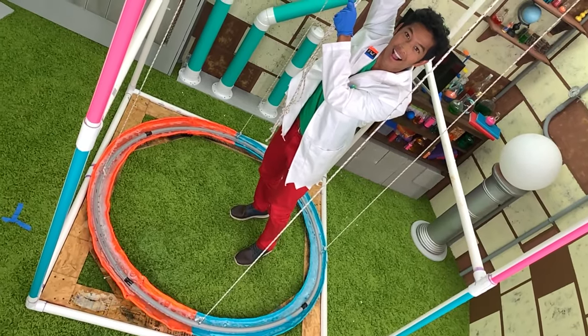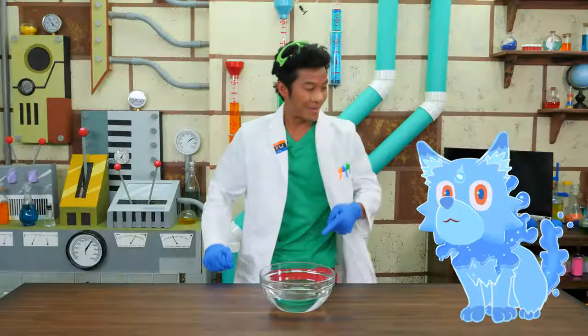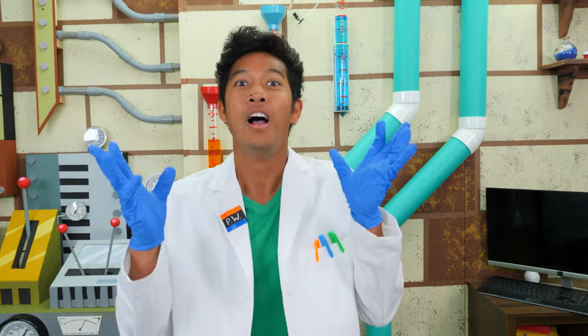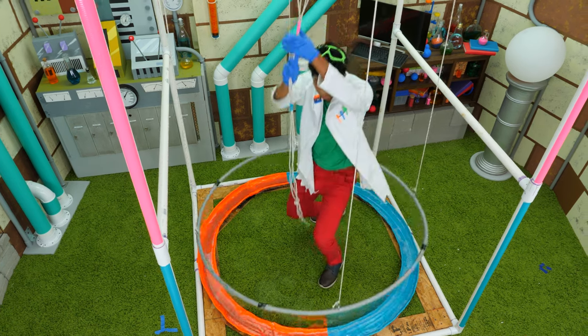Now that we have our tunnel built, let's make the scientific bubble solution. I'm going to need some help. Akuro! Hey Akuro, I'm going to need some H2O. Thanks Akuro. First we're going to use a little bit of this, a little bit of this, and then a little bit of this, and then to top it all off with a little bit of this. All our ingredients will mix together to make the ultimate life-size bubble tunnel mixture. Let's see if our scientific bubble solution works. All I have to do is pull this rope. The hoop that's dipped in the scientific solution will make a bubble tunnel around me.